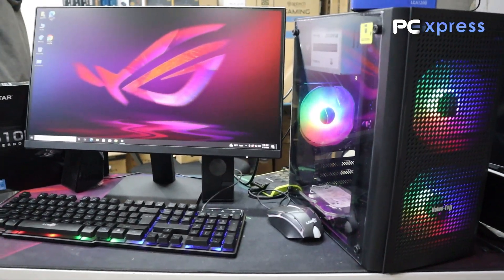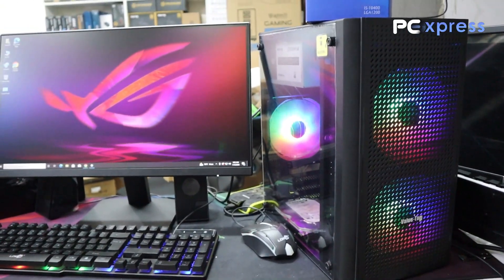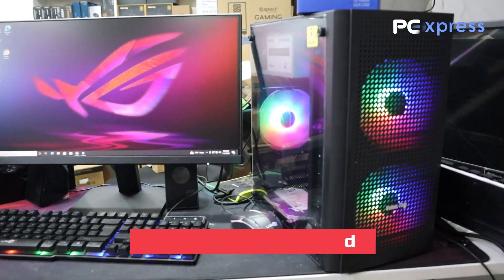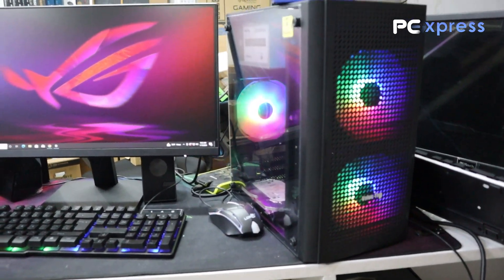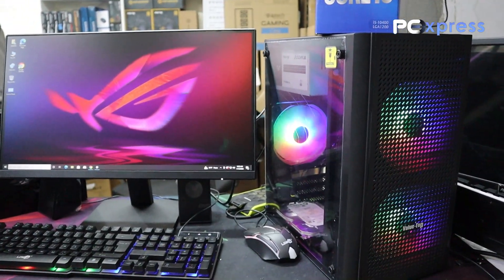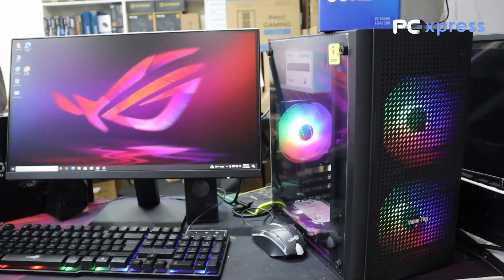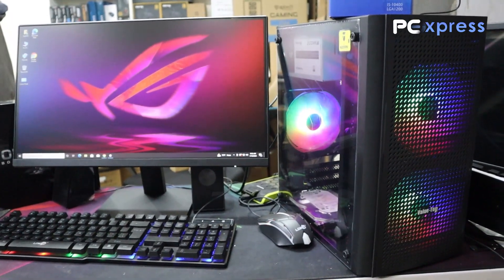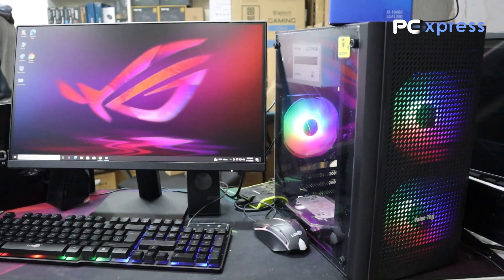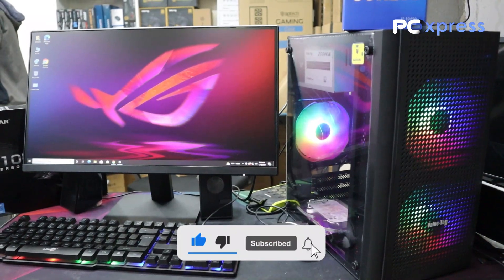Hello everyone, welcome to my channel. My name is Sraban, also known as Jamal Purr Shadot. I have a full PC configuration to share with you, including Editing, Freelancing, and more. If you want to subscribe to the channel, hit the subscribe button and press the bell icon. Let's start.